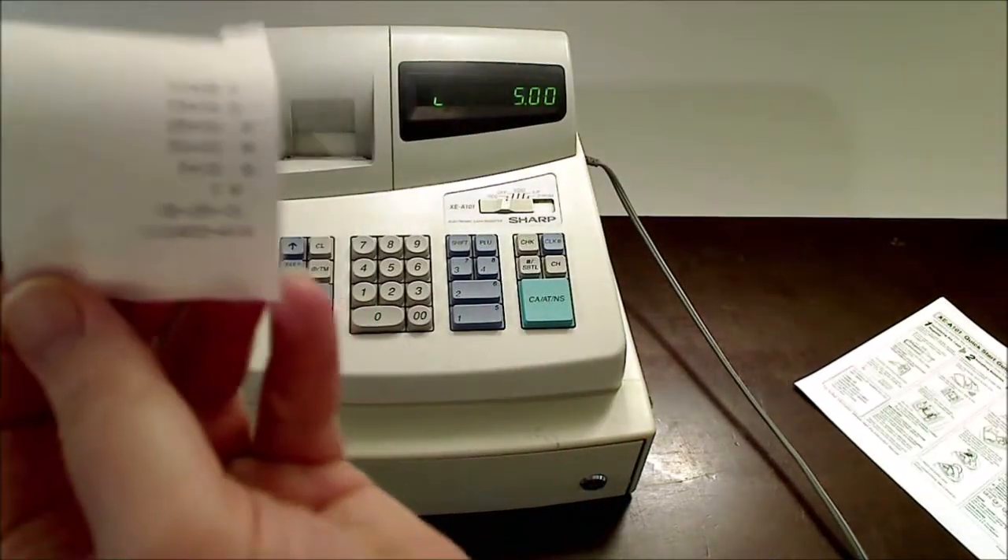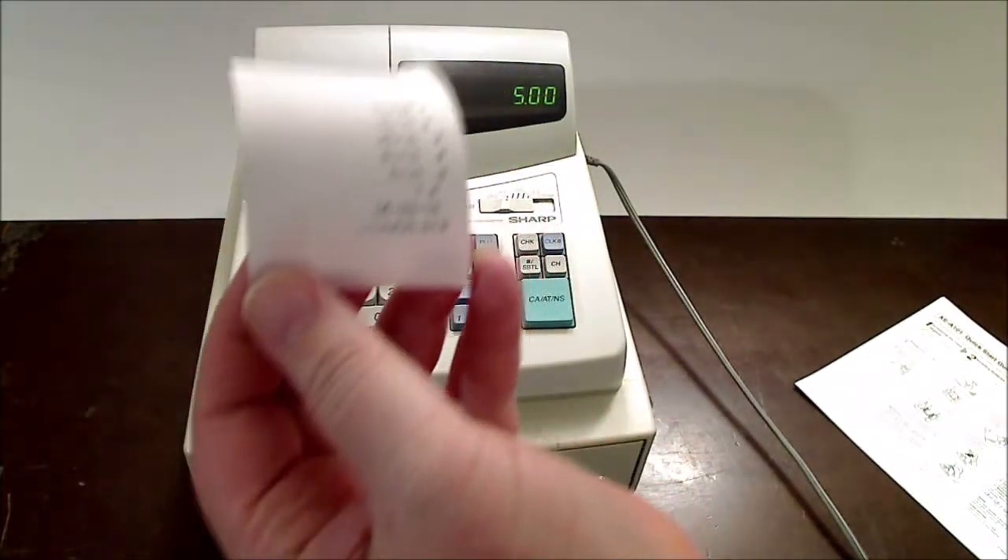Here's the receipt. Not sure how well you can see that.